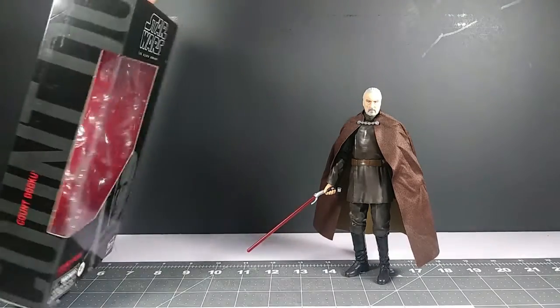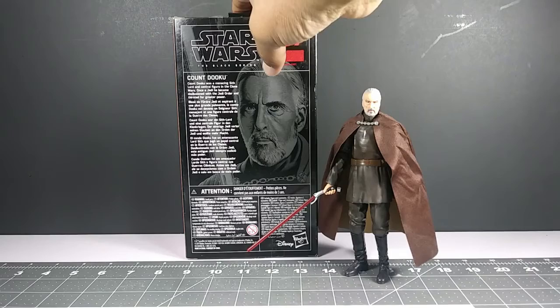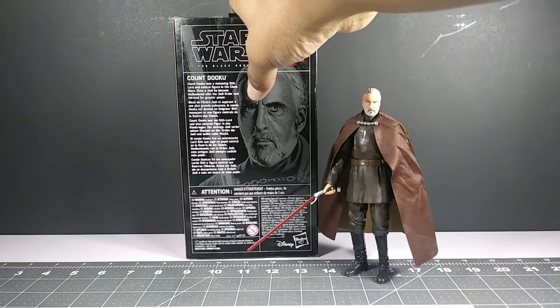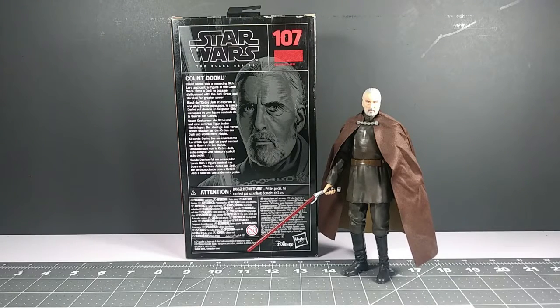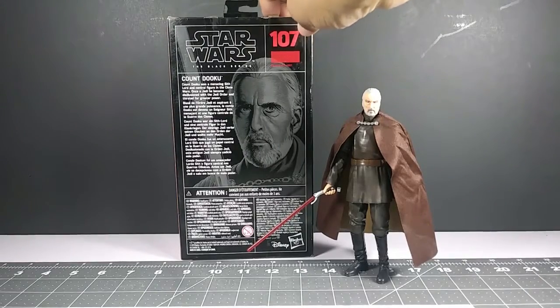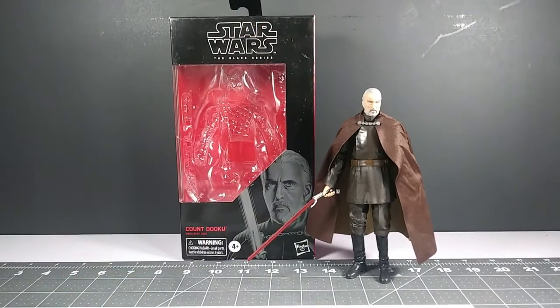Overall, this is the old style box. You can see Count Dooku's image right on the front; the side says 'Count Dooku.' On the back is his bio: 'Count Dooku was a menacing Sith Lord and a central figure in the Clone Wars. Once a Jedi, he became disillusioned with the Jedi Order and abandoned it for greater power.' This is figure number 107 in the line.